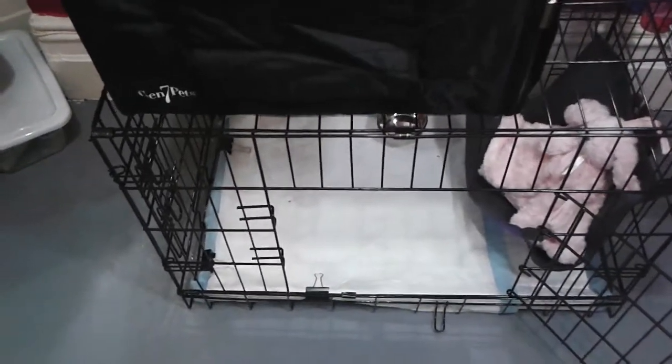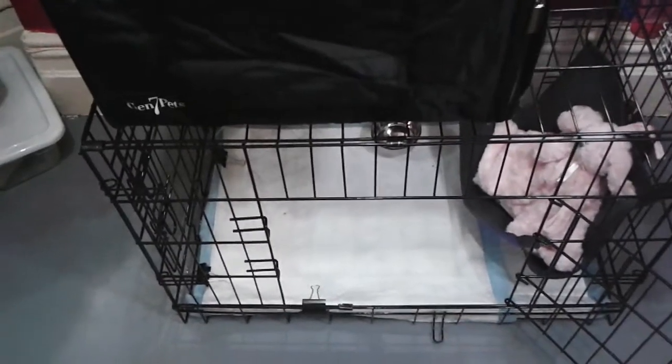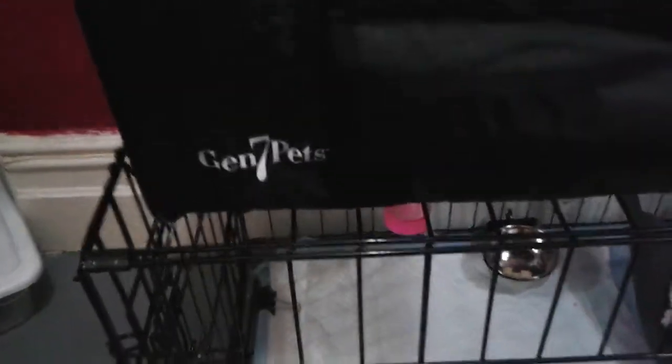Hi you guys, thanks for tuning in, this is Niallin and this is our puppy setup. I talked about the crate in another video and I'll link it below, but today we're going to talk about our traveling case. We are rescuing a Shih Tzu puppy so we need this traveling case from day one because we have to go pick her up in it.